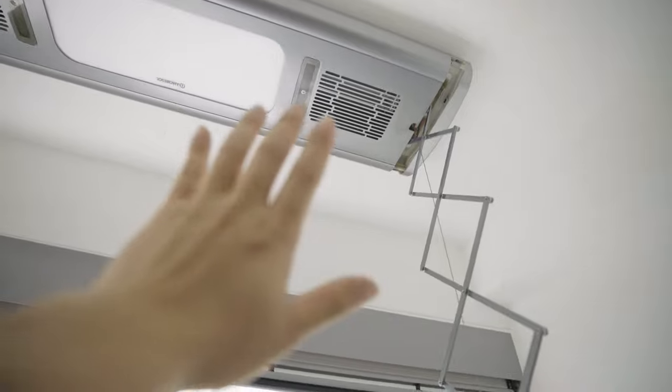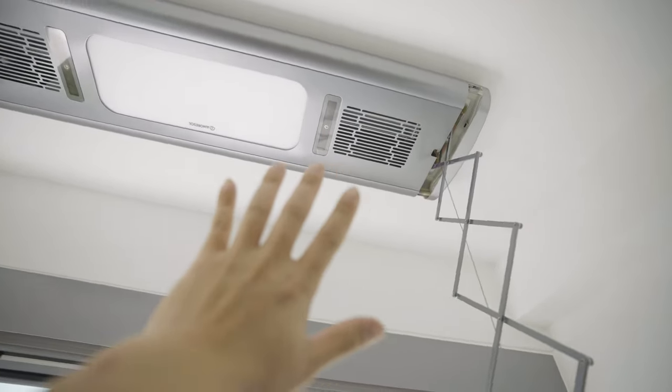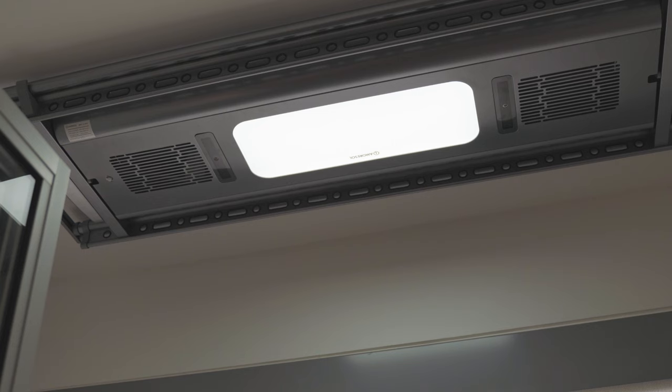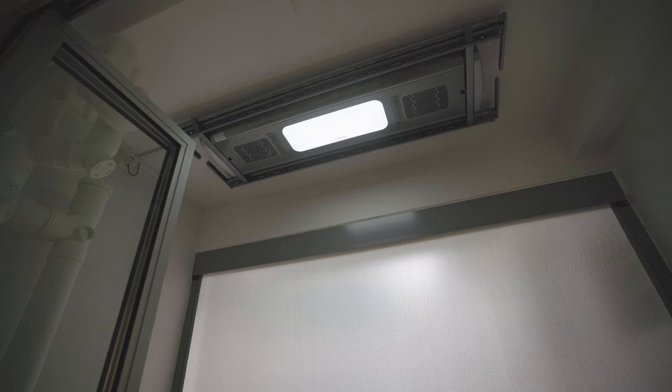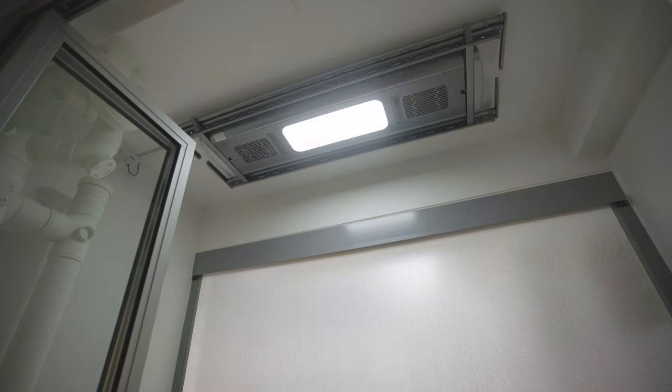That being said, the heater and fan is pretty strong — you can feel it from where I was standing when I was testing this. Overall, it's something that will help you boost your drying process. Another feature is the LED light, which is also dimmable. This gives you a work light, especially if you're working in a darker area, making it very easy to illuminate your workspace.